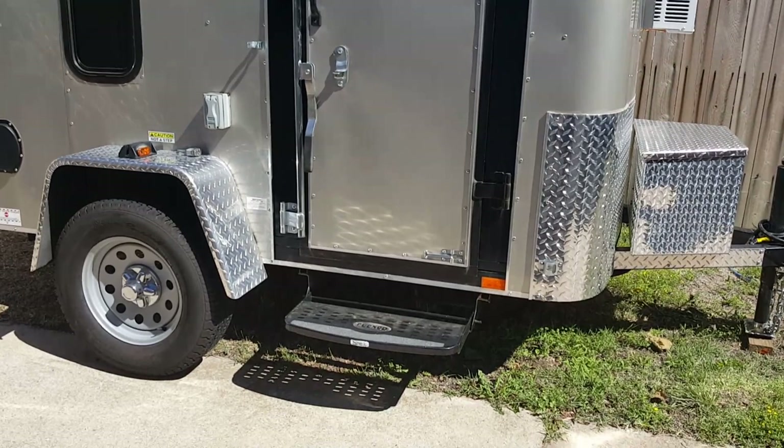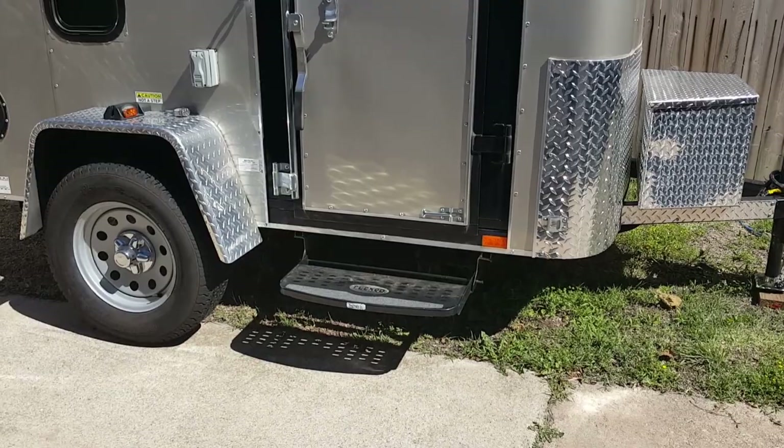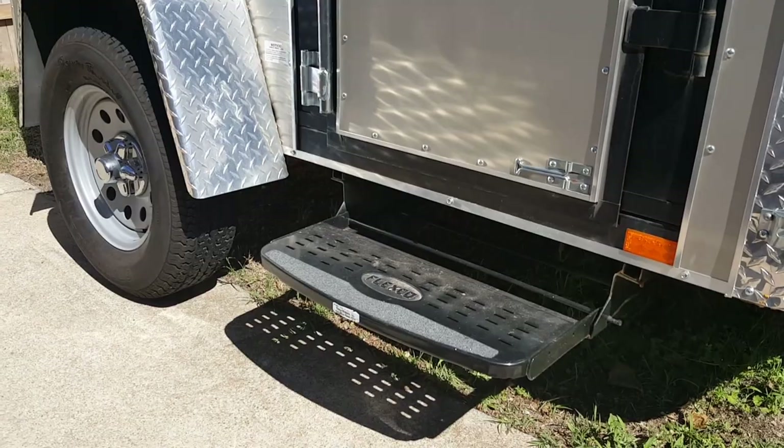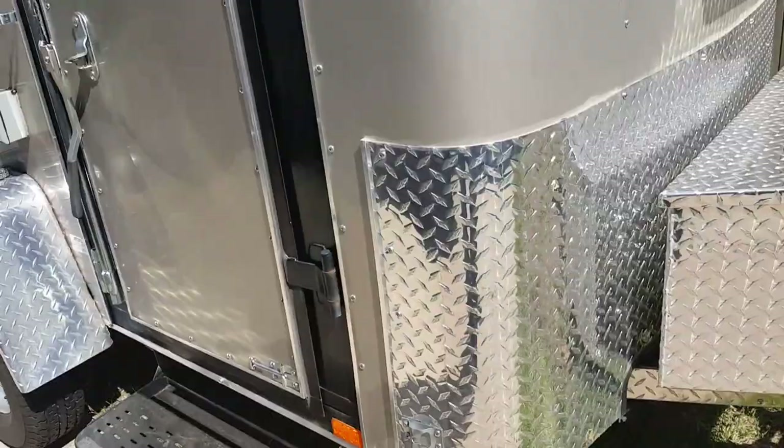Before we go inside I got a couple more things I want to show you. I did put a step going into the camper. I made it awful convenient for my big body — stepping up a little higher makes it quite a bit easier to get up in the camper. Pretty good addition.